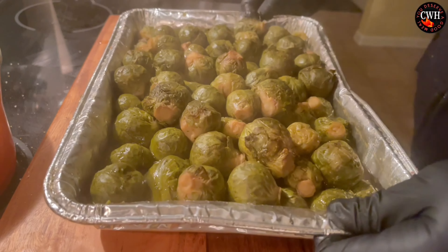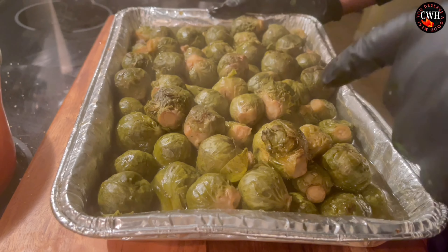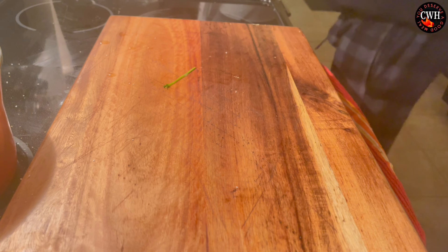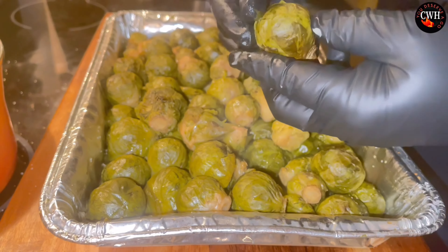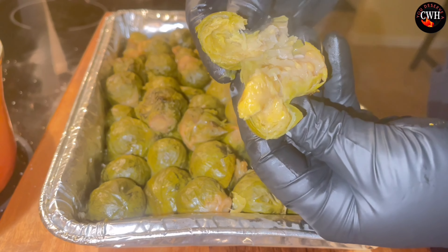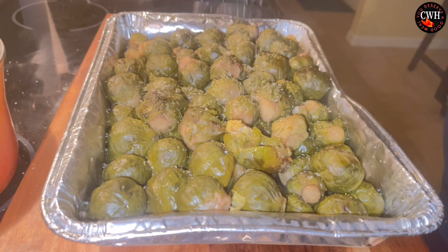The ribs are nice and tender. Give it another 15 to 20 minutes on medium-low, then we're going to strain that juice, remove the vegetables, remove the ribs, and whatever is left is going to be your nice delicious au jus.